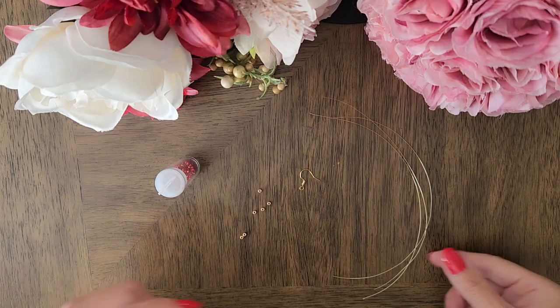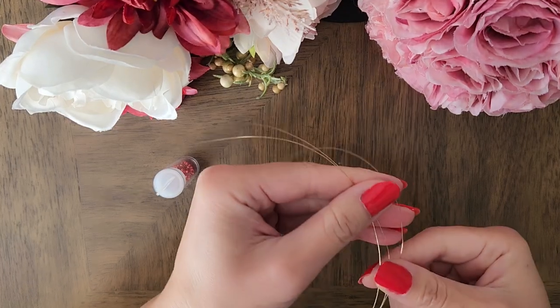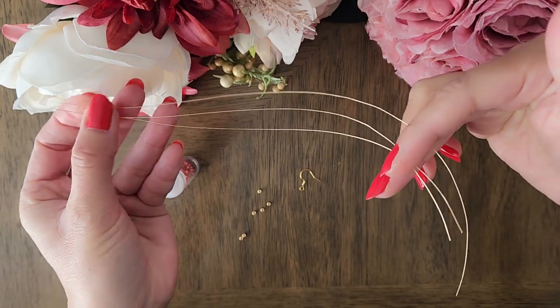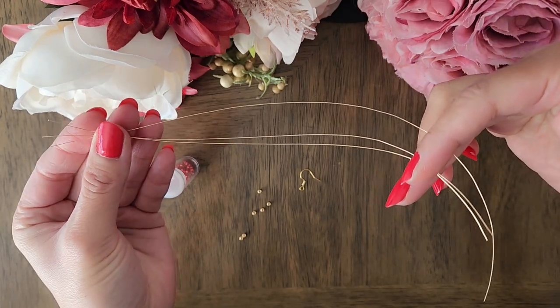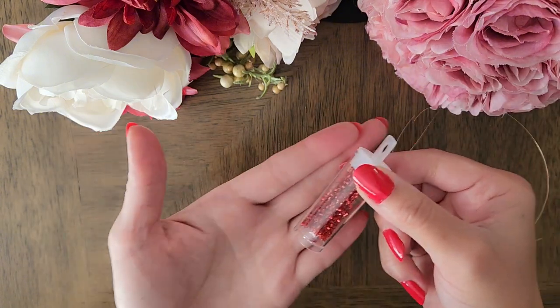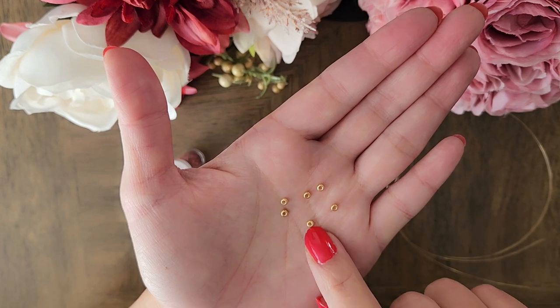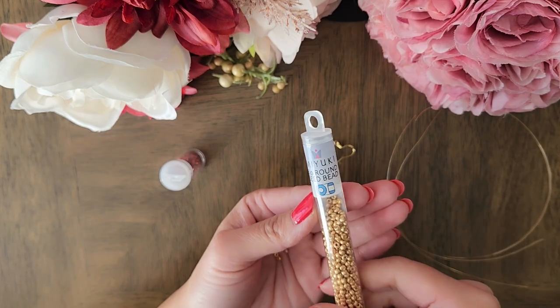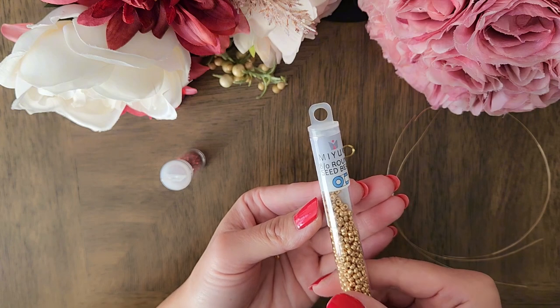For the materials, we need three 28 gauge wires. Two of the wires are 9 inches long and one of the wires is 10 inches long. We'll need an earring hook, some red seed beads, and six gold seed beads — you'll want ones with bigger hole sizes. I am using Miyuki 8-0 round seed beads because the hole size is bigger.